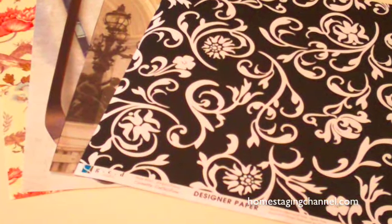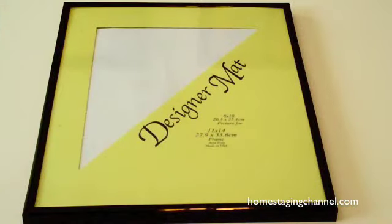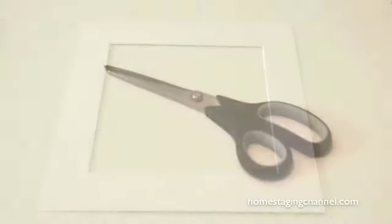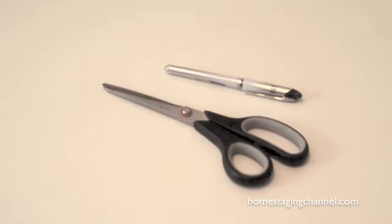For this project, I'm going to use an 11x14 photo frame, an 8x10 designer mat, scissors, and a Panorama marker.